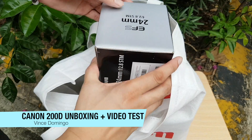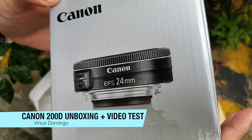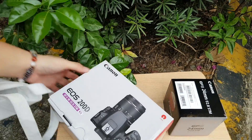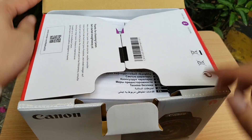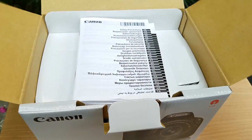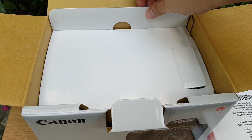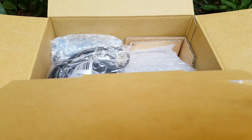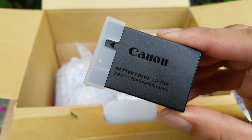Okay, here we have a couple of boxes in this Canon bag. First we have the Canon 24 millimeter f2.8, and the Canon 200d itself. By the way, it's called Canon SL2 in America and 200d outside of America, so this is the international version I'm opening right now. Here are some papers, the manual, the big power cord, and then the small battery — very small battery.